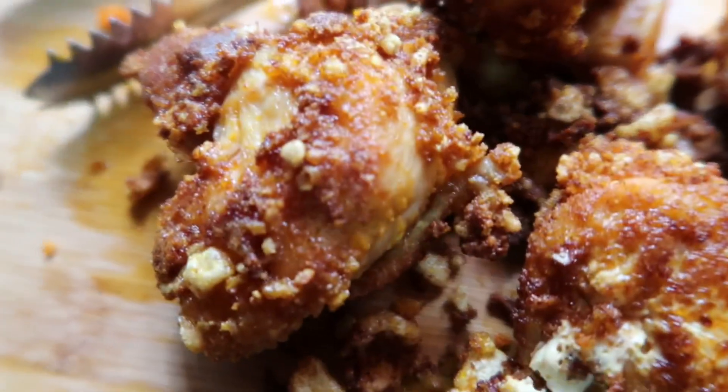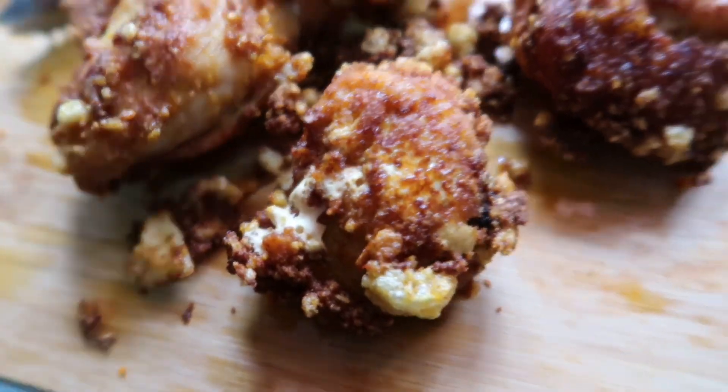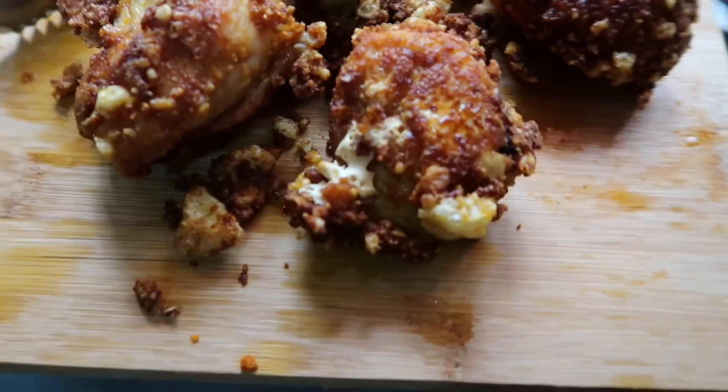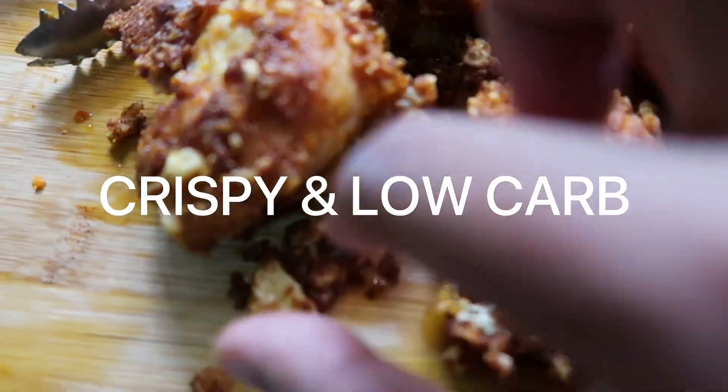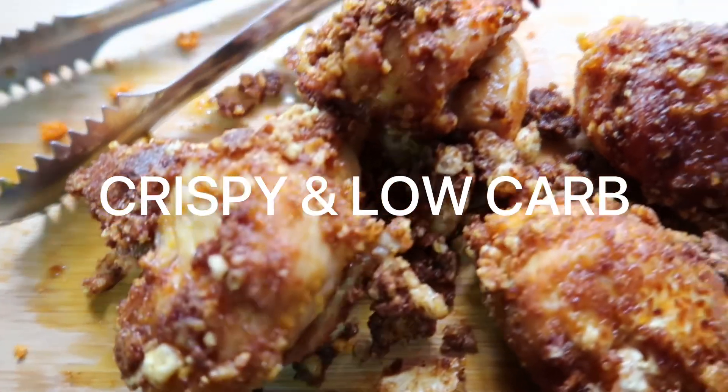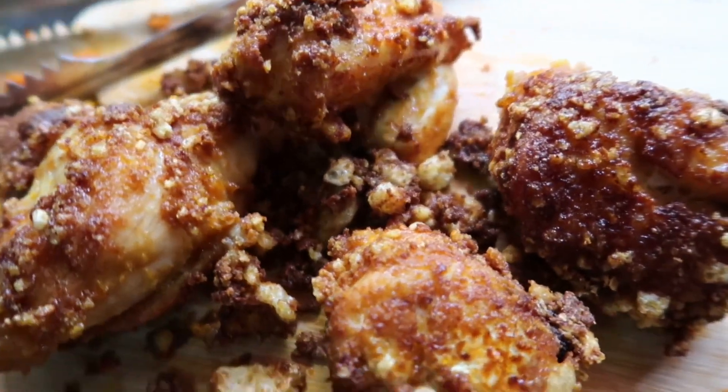Look at how good the fried chicken turned out! I just took it out of the pan and I'm just letting it rest. Look at how crispy it is — can you hear that?